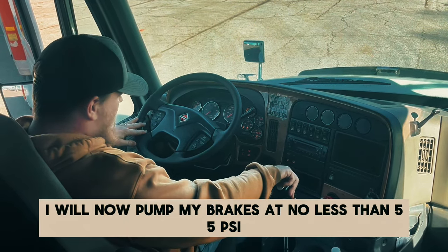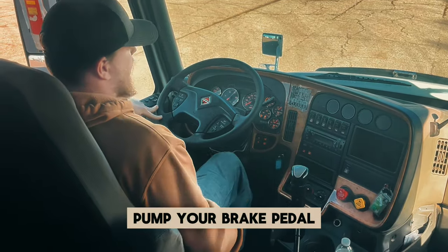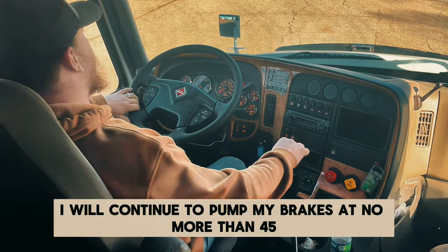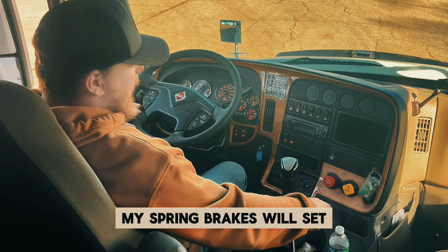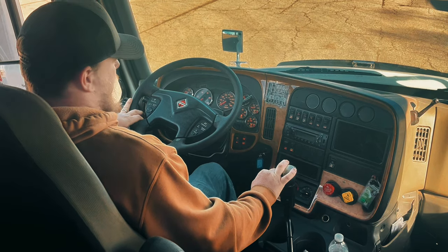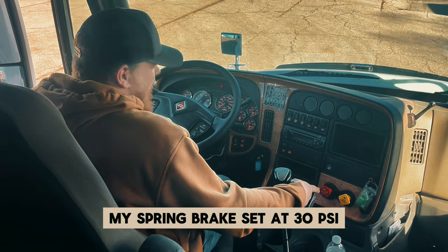I will now pump my brakes. At no less than 55 PSI, I should see a warning light or hear a buzzer. Pump your brake pedal. My warning light and buzzer came on at 60 PSI. I will continue to pump my brakes — at no more than 45, no less than 20 PSI, my spring brakes will set and both knobs will pop out. Make sure you're watching your knobs — you're not always going to hear them. My spring brakes set at 30 PSI. That concludes my air leak test.